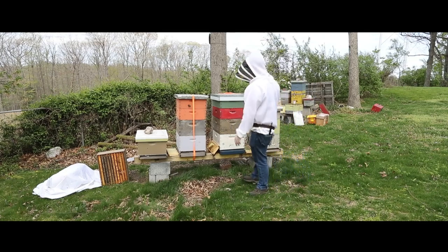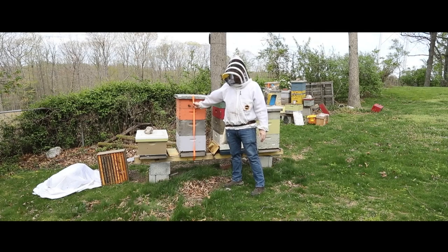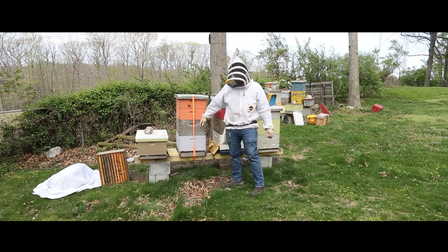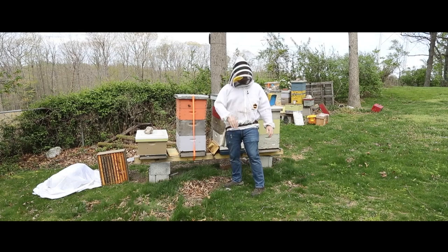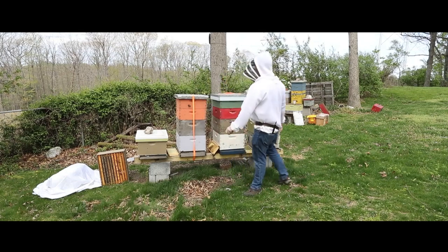A lot of the stuff you see right here — we had some really bad storms the other night, so I strapped this hive down because it's a little bit taller. Not that the wind wouldn't blow it over, but if it did blow it over, it would all stay together. That's why I strap it all down.